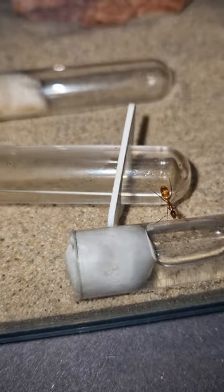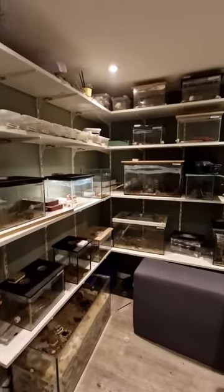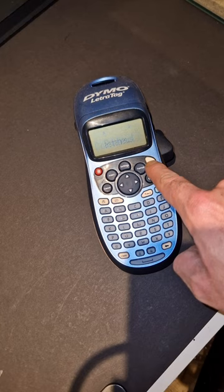For now the ants are busy exploring but I hope they'll move to the nest soon. The setup looks very well in the ant room and I'm very content. All it needs now is a sticker.